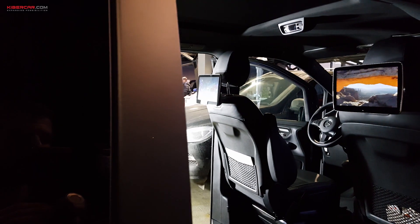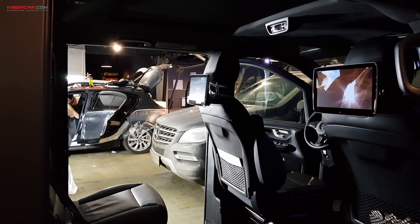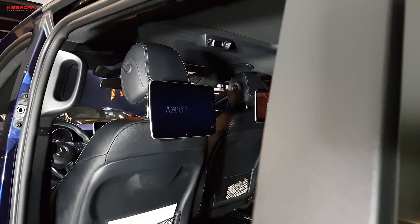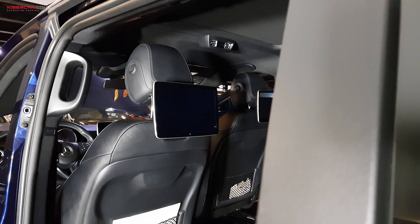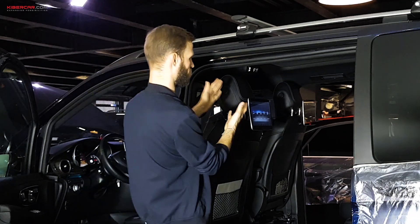Эти мониторы хорошо вписываются в экстерьер автомобиля, подчеркивают его престиж и статусность. Любому пассажиру найдется чем заняться во время поездки. И уже не будет посиделок в телефонах с испорченной осанкой и зрением, потому что все перед глазами.